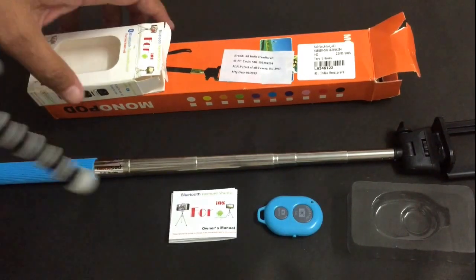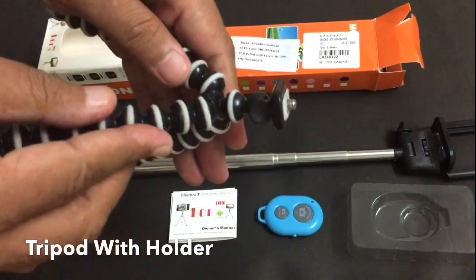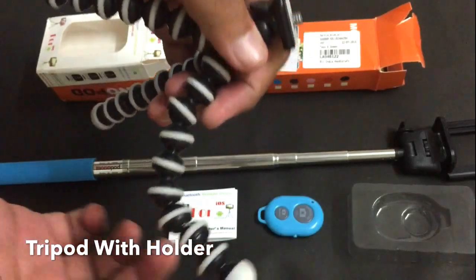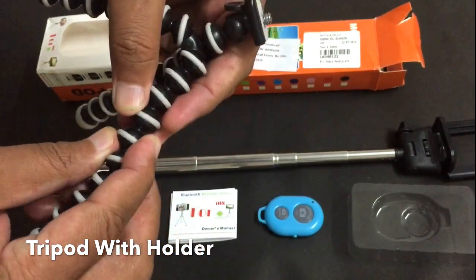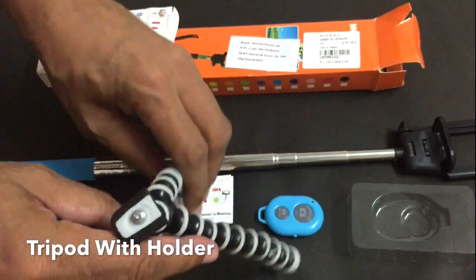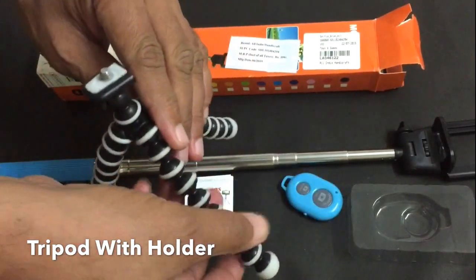Now another device I am going to show you is this tripod. This is a very flexible tripod. As you can see, it can be bent in any direction, so you can connect or establish it in any position. It's very easy.